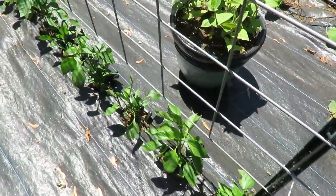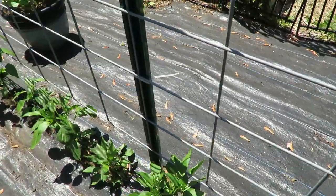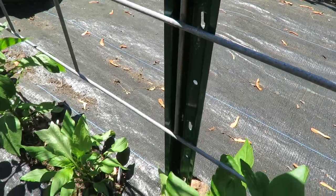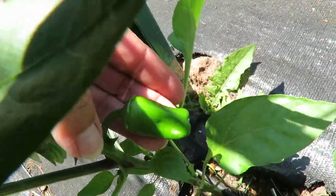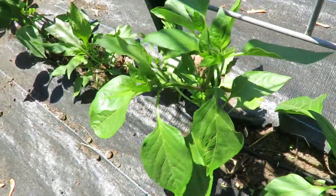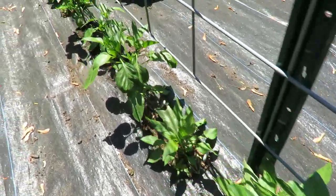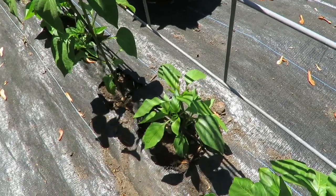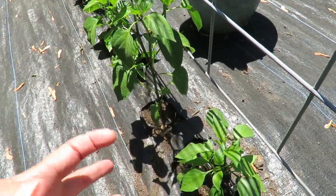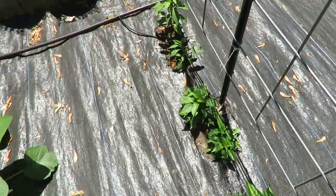Peppers — not much change in the peppers. A few of them, like this one, has a little pepper on it. I didn't even see them flower. So the ones that I topped off, they're going to take a little longer, but my guess is they'll have more fruit to them. But they're all doing really well.